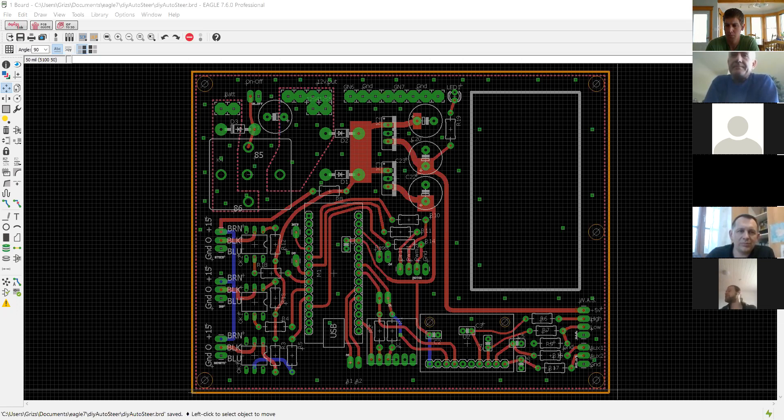My goal currently is to fix the main mistake with the level converter and put this board online as version one so someone can take a look at it. But during development I've seen things I want to change, so I want to do a complete redesign. Putting it together is a different story than designing it on the PC — you could find things you didn't think about during the computer design phase.